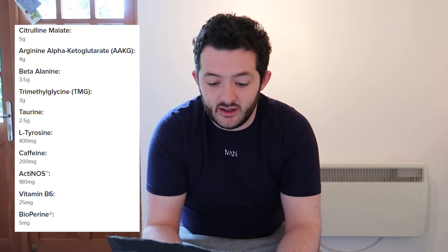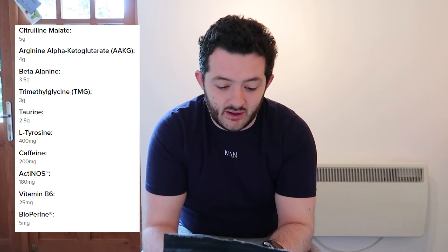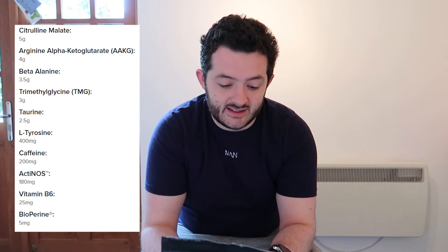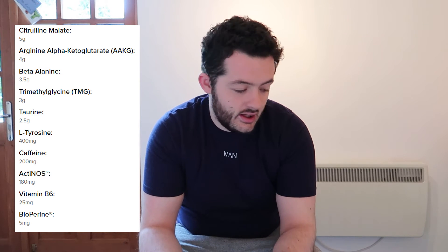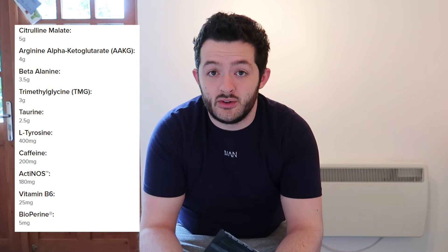In terms of the ingredient panel, the usual suspects are here and in very good dosages. Obviously 200 milligrams of caffeine and three and a half grams of beta alanine. You've also got four grams of AAKG, five grams of citrulline malate — which is more than you'd see in a lot of pre-workouts — and two and a half grams of taurine.